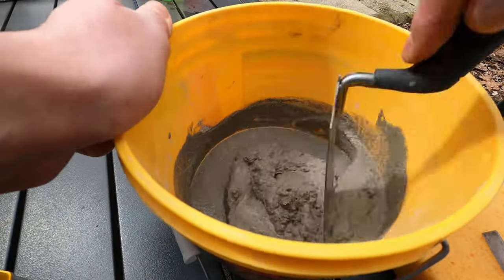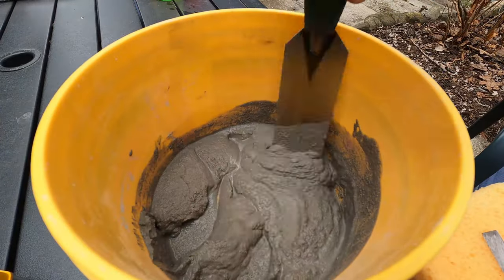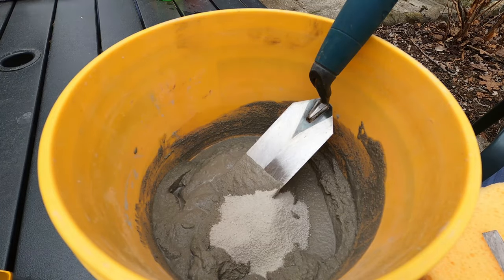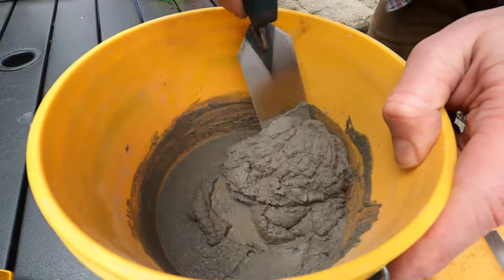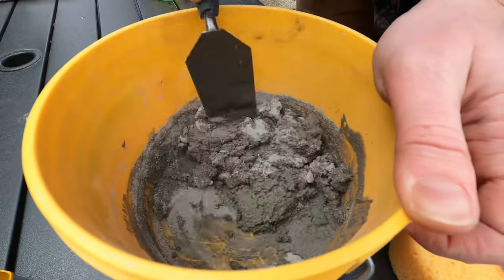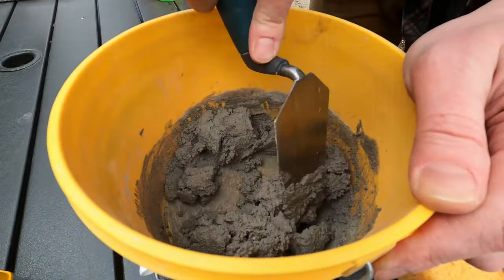I am far from a pro here, so if I'm way off base, someone please comment and let me know — I'm not trying to intentionally mislead anyone. That being said, the way that I mixed the mortar is so that it was thick enough that it doesn't immediately slide off the trowel. If the mortar is too wet, it's going to squeeze out of the joints, not hold anything into place, and make a huge mess. If it's too dry, it's not going to bond correctly and everything's just going to fall apart. So you have to get the mix right in the middle.